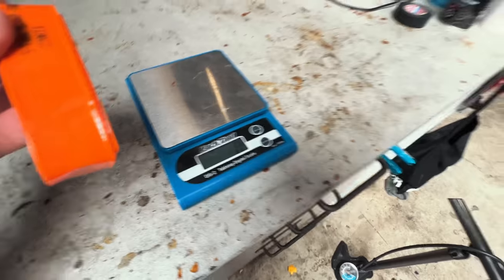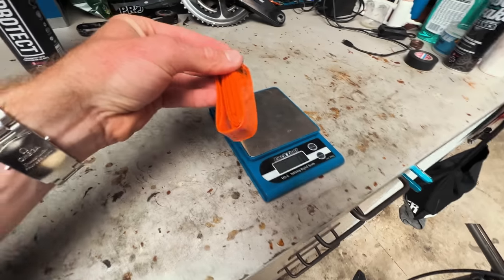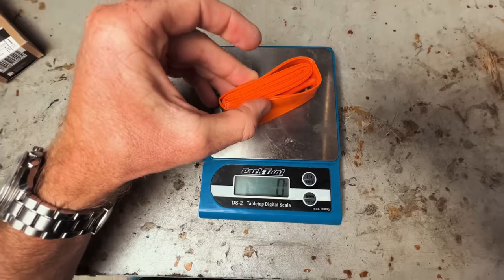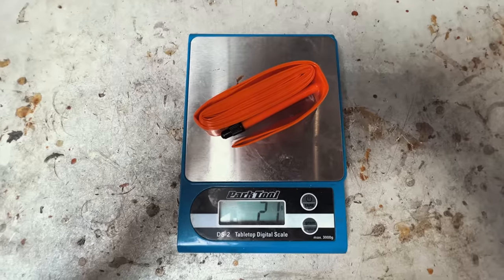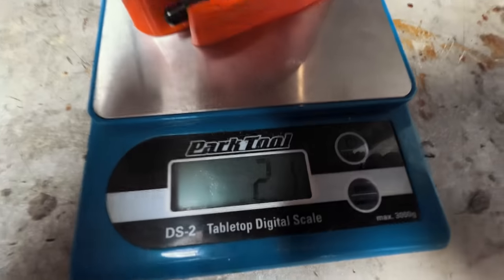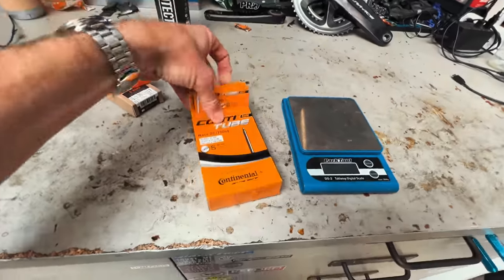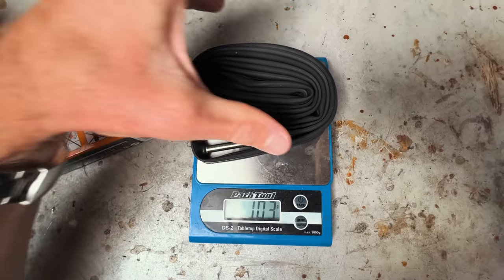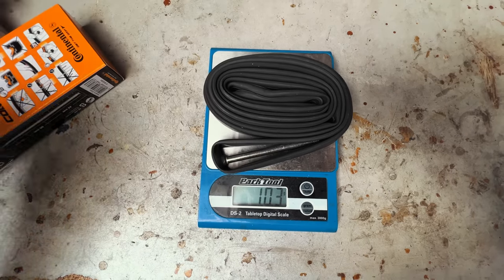How light are we talking? I chucked them on the scales when I was getting the tires installed. One Tubalito road tube says 24 grams on the packaging, but it actually came in at 21 grams on the scales at the service course. I did a comparison with a regular Continental Race inner tube, which came out at 100-plus grams. That means each Tubalito tube is five times lighter than a regular road tube, which has some big implications I'll speak about in a moment.